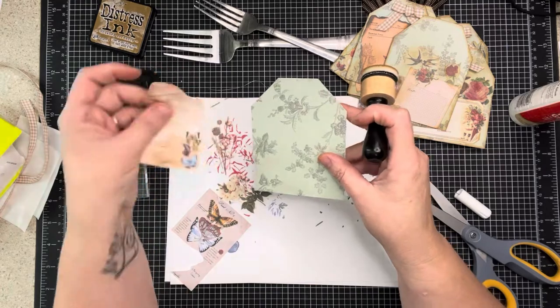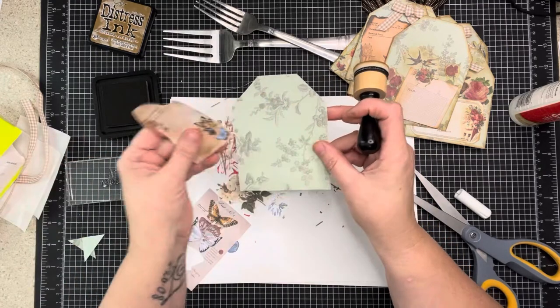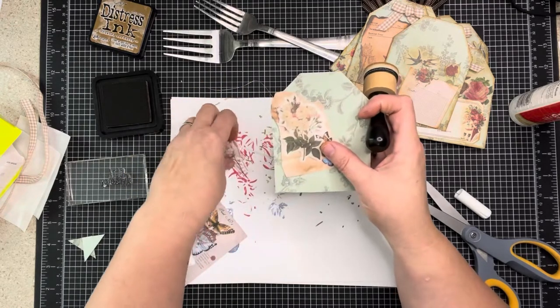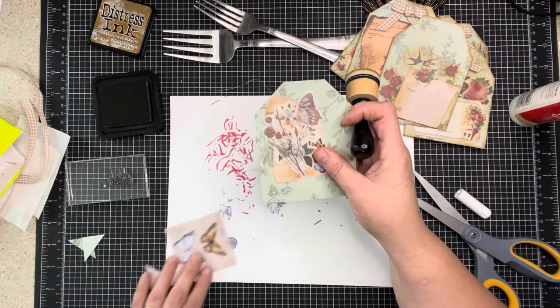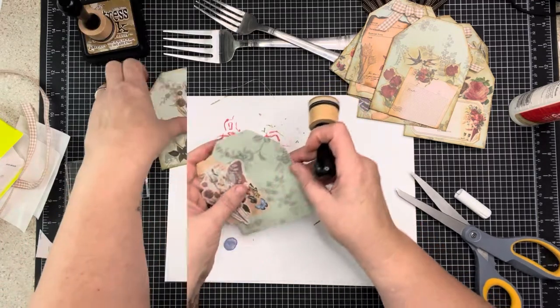I have a piece of the ephemera from the pack - it's already torn and done. I'm going to ink this, ink the floral bits, and I also have a butterfly so I'm going to ink all of those. I might fussy cut these and ink them as well. I'll be right back.